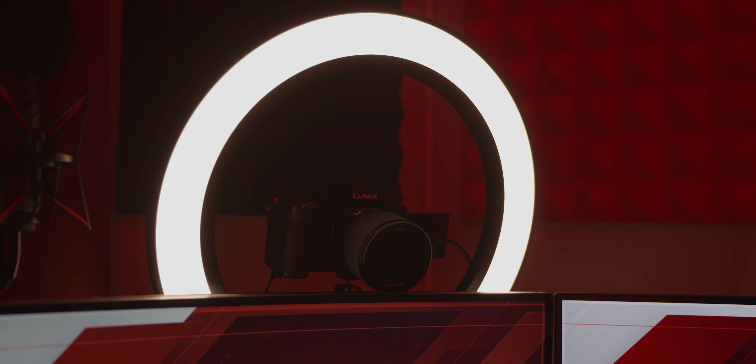My previous ring light also had flickering and some LEDs were going out. I've been using the Elgato ring light since the day it came out — over a year now — and so far I haven't noticed any flickering, which also shows the quality.